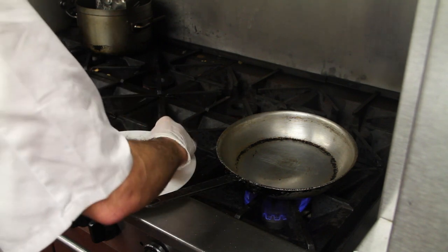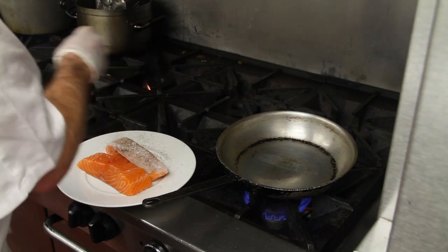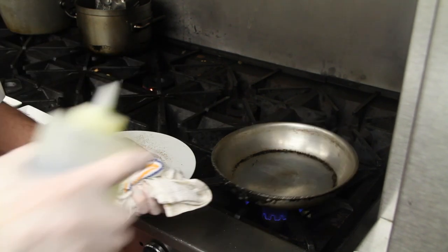I do both sides, which is very important. So a little bit of salt, a little bit of pepper. And you've got that hot pan — we're going to use a little bit of extra virgin olive oil.